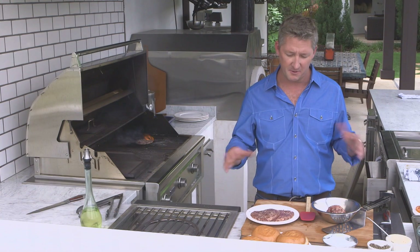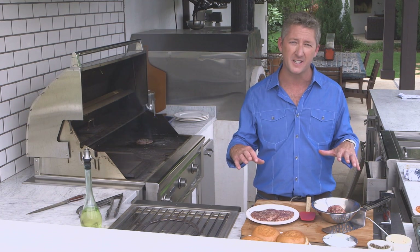Hi, I'm Tim Love, co-host of the new show Restaurant Startup on CNBC, with today's grilling tip. When you talk grilling, you've got to have burgers. So right here, I'm going to show you a couple of great things you need to know when you're cooking burgers.